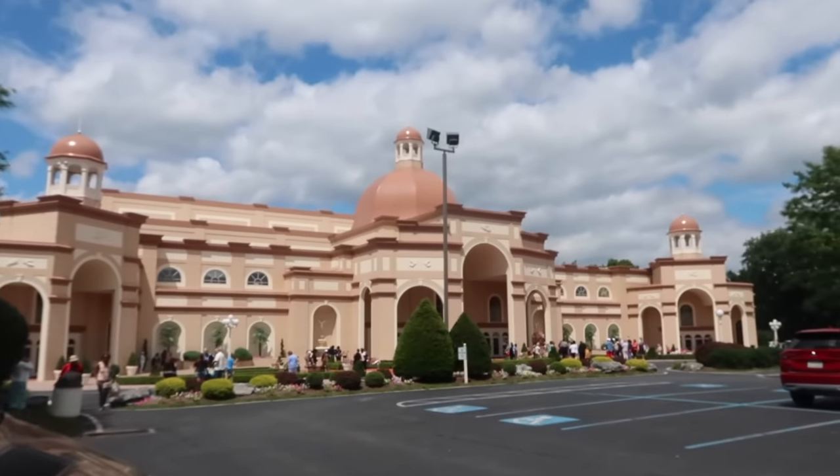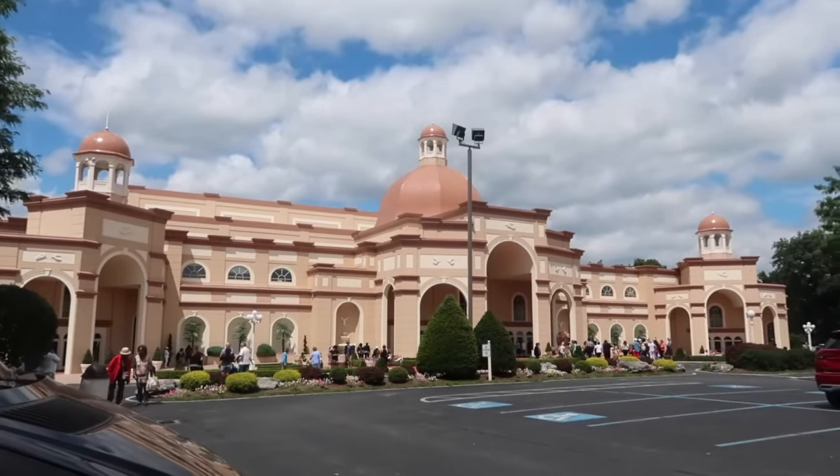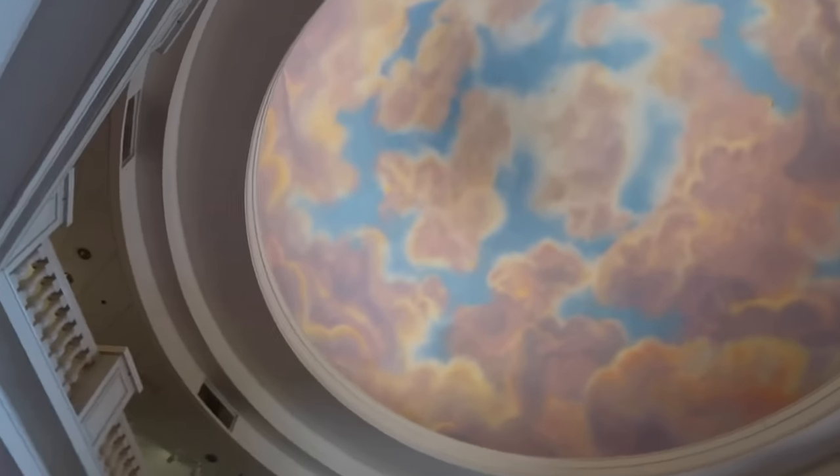Welcome back again today, friends. I'm going to try to film whatever this week is going to be. Yesterday we went to Sight and Sound Theater in Lancaster, Pennsylvania, and saw the Moses play for my 44th birthday.